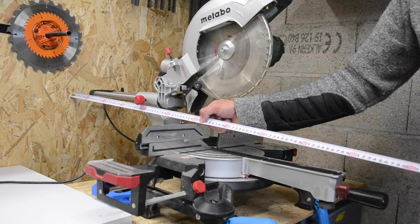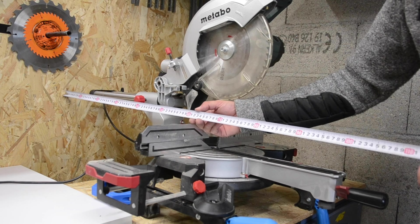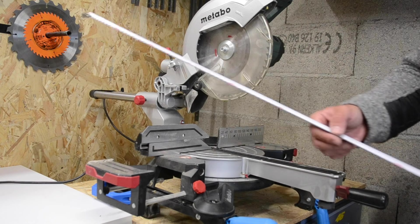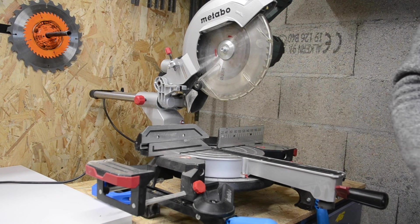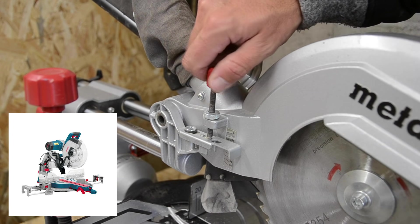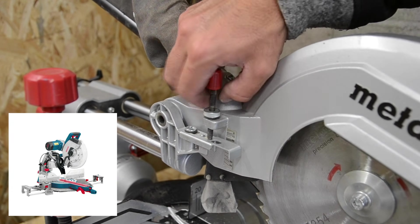Ça prend énormément de place, surtout que moi j'en ai pas trop. Et je pense qu'à terme je vais investir et j'achèterai en remplacement une machine avec un bras, qui permet justement de limiter l'encombrement et d'avoir un peu plus de dégagement dans l'atelier.